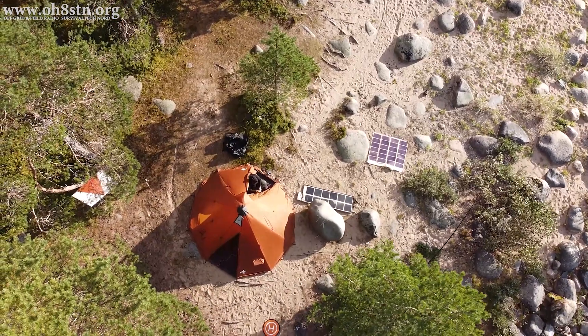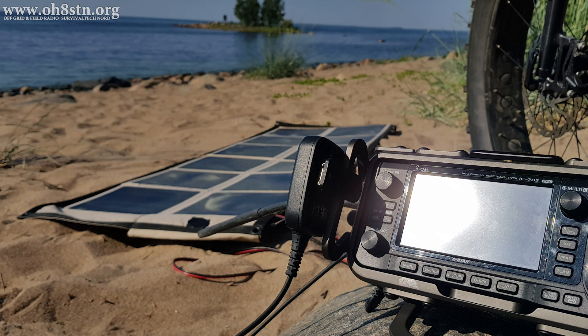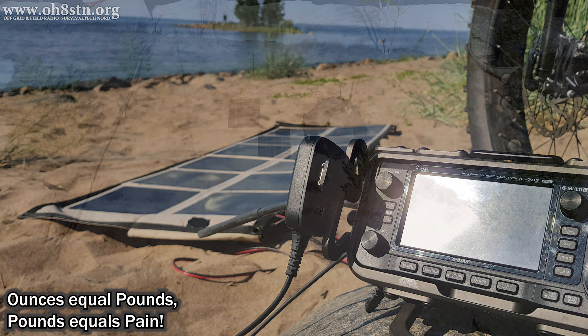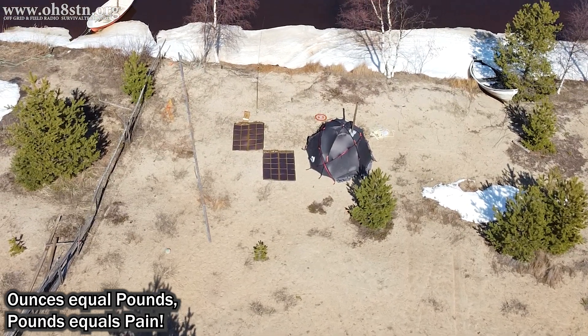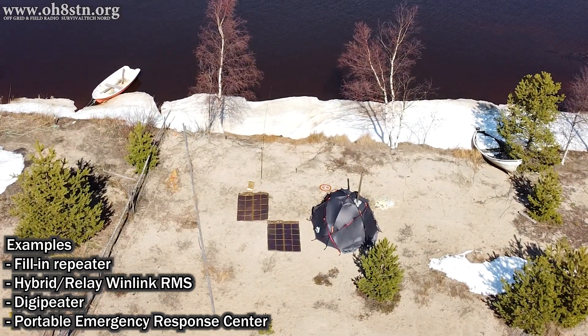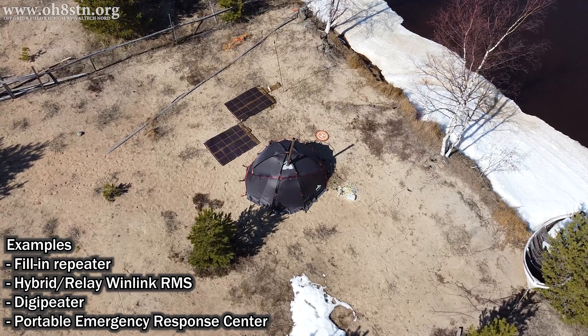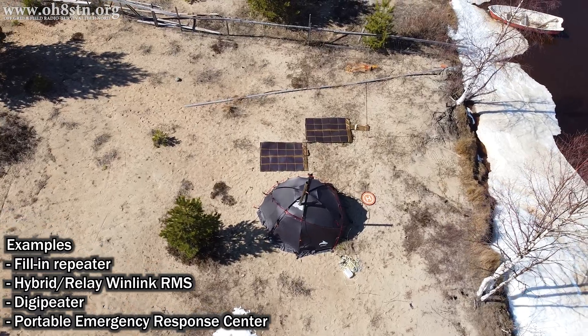This will definitely have implications on the way I generate power while operating portable. Where I used to deploy a 100 or 120 watt amorphous panel, now I have the luxury of deploying a 160 watt panel without increasing the weight. Ounces are pounds and pounds are pain. When we're trying to deploy a fully capable field station for emergency communications, for preparedness, for a grid-down scenario, there's no chance we're actually going to grab extremely heavy solar panels and pack those man portable into the field.